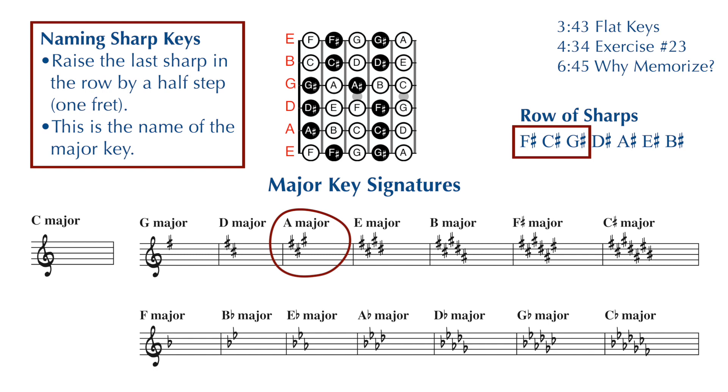if you have F sharp, C sharp, and G sharp in your key signature, you take that G sharp — the last sharp in the row — raise it by a half step or one fret, you're on an A, you're in the key of A major. If you have five sharps in the key signature — F sharp, C sharp, G sharp, D sharp, and A sharp — you take the last sharp in the row, that A sharp, raise it by one fret or a half step, and you're on a B, you're in the key of B major.